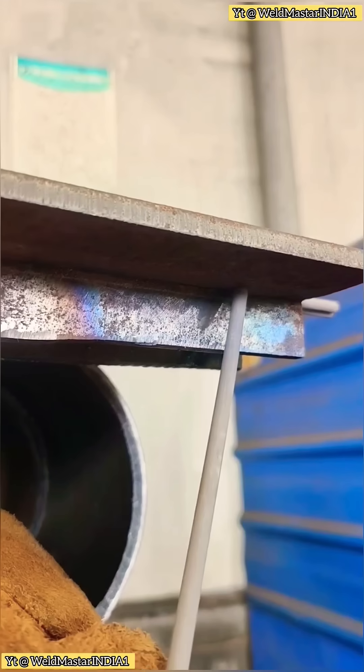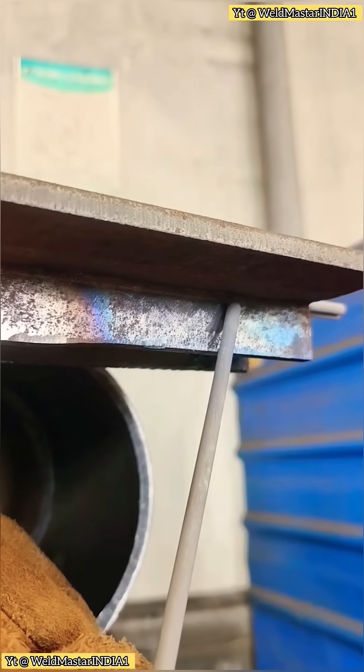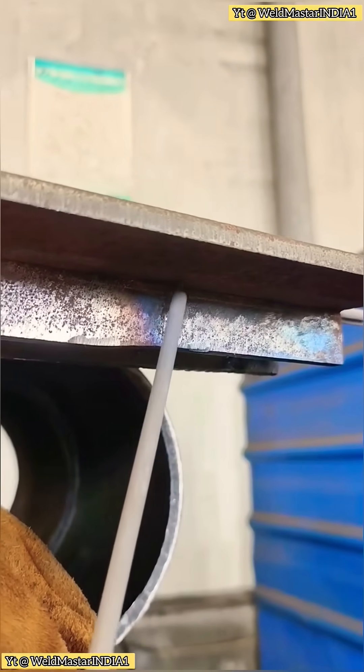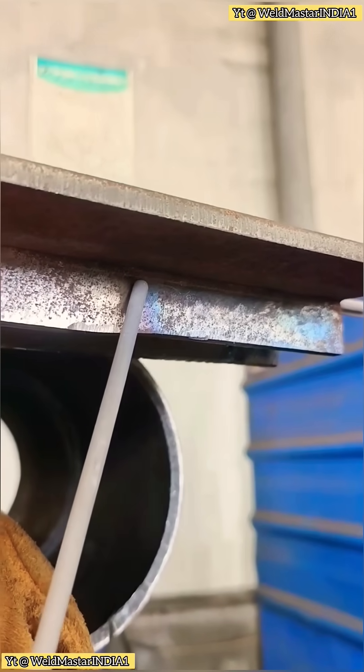For this weld, we use around 135A, with arc ignition from the Huachong circuit. After striking, weave with the oblique sawtooth pattern. Pause at the top, pause at the bottom, and continue until the weld is complete.